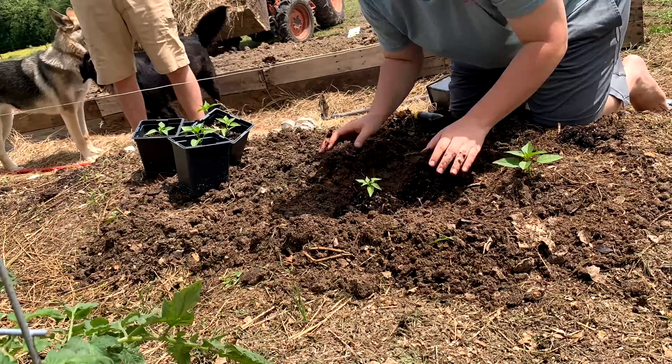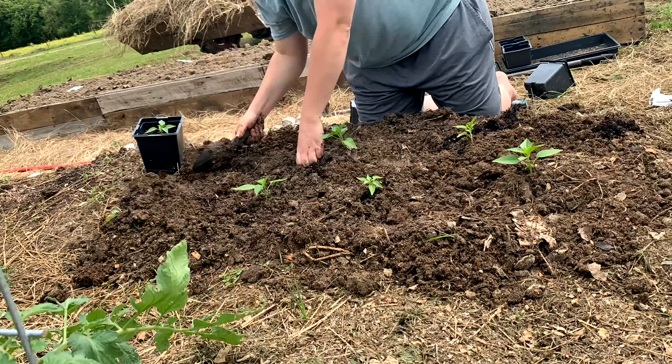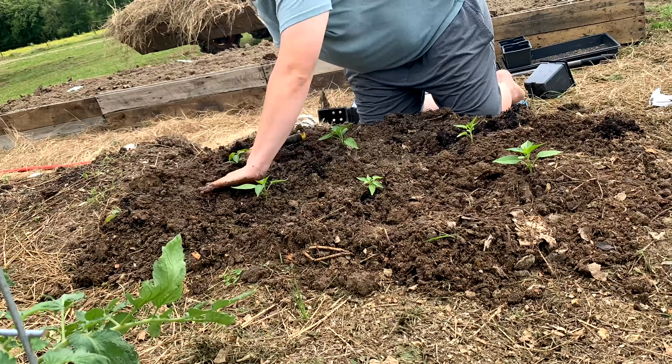This is my first year growing herbs. Last year I just focused on vegetables, so we're going to see how this goes. I designated a whole box to it, so you'll just have to wait and see.